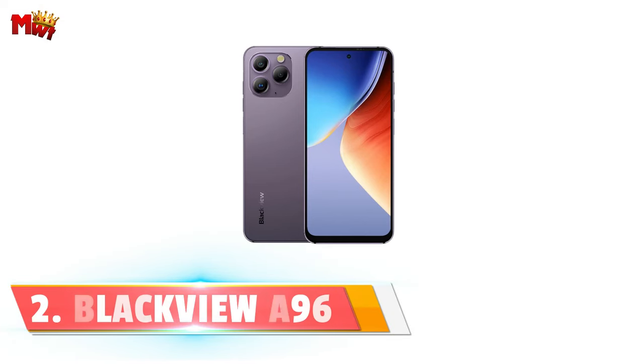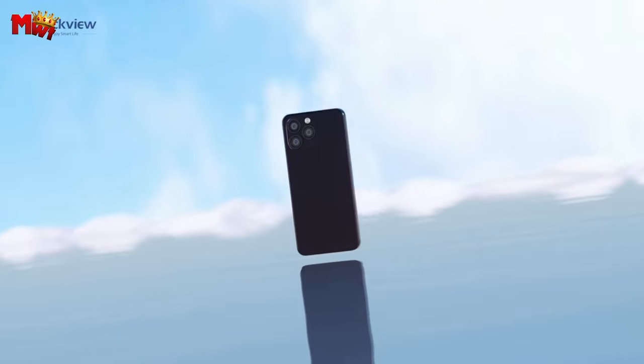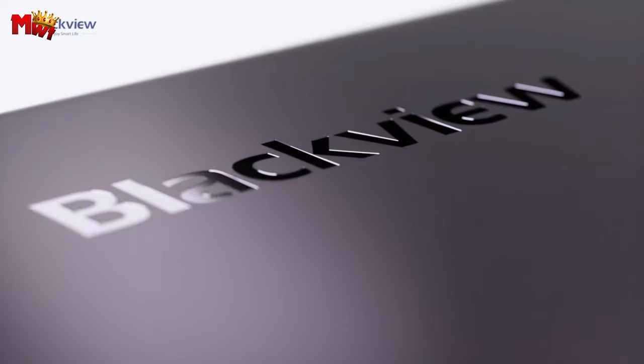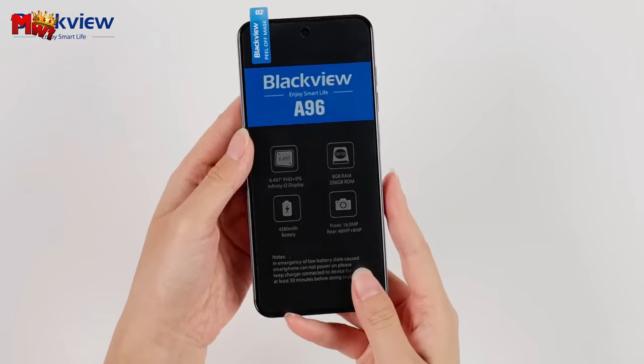Number 2: Blackview A96 smartphone. The A96 boasts an exquisite flat-edged design — it's sleek, simple, and elegant. The matte finish glass back, glimmering flat-edged frames, and rounded corners all come together, making it shine from every angle. It's not just a phone, it's a statement.